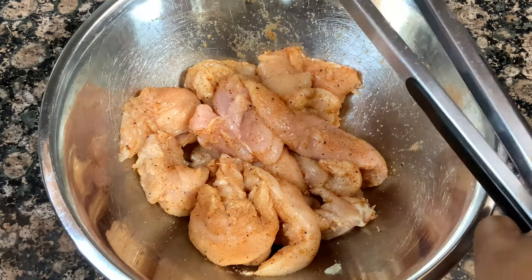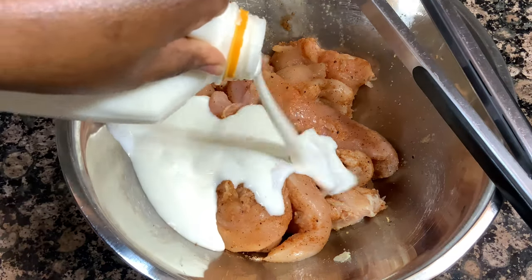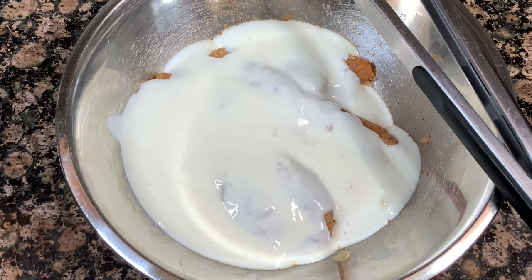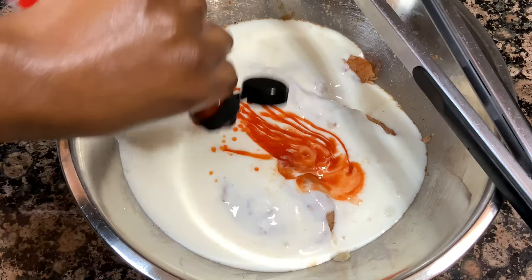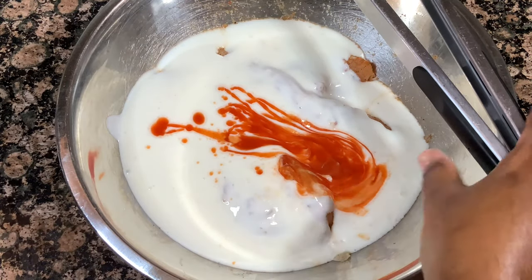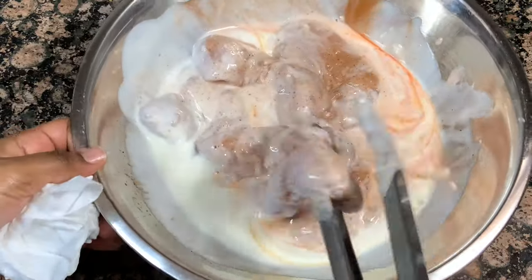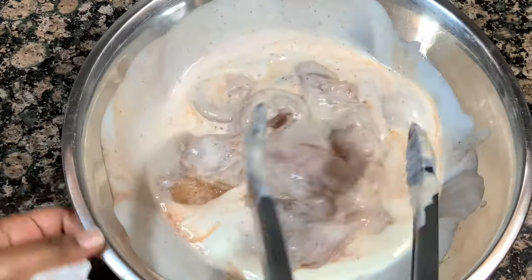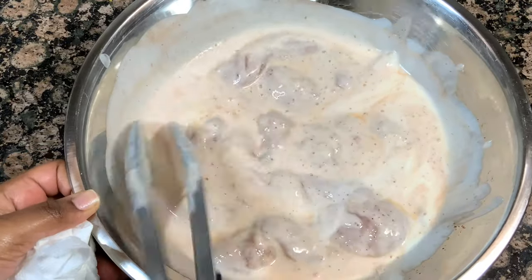Now that all my chicken strips are evenly coated in that seasoning, I'm going to pour over my buttermilk and hot sauce. If you don't like spice, don't worry — the hot sauce is not going to make your chicken spicy. It's just going to add a little saltiness. So go ahead and add it, don't be afraid. Stir this up until everything is well combined, then cover it in plastic wrap and pop it in the fridge to marinate. I marinated mine for about an hour, but you want to do at least 30 minutes — nothing less than 30 minutes.